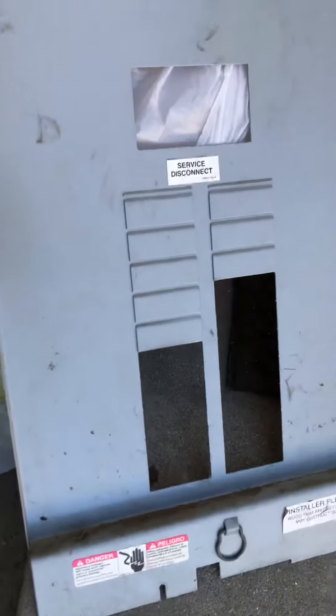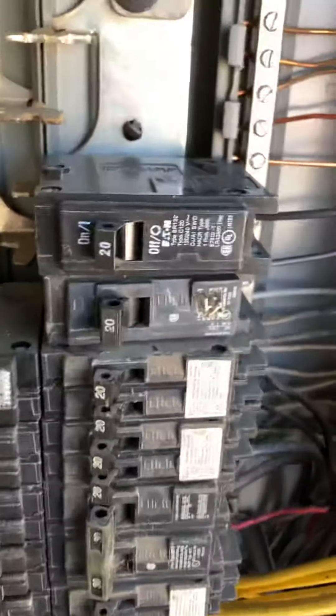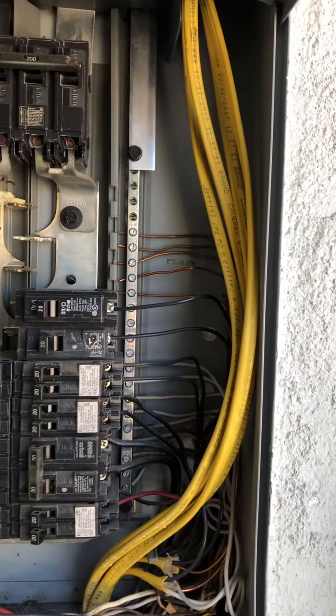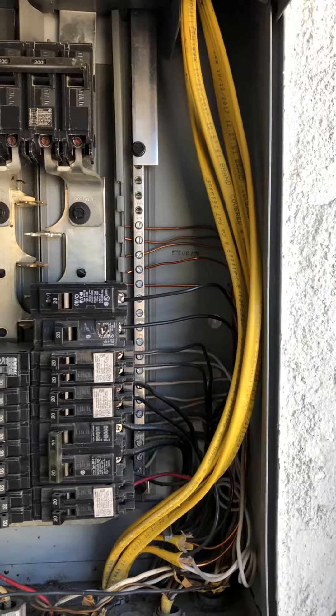Other things I did find: the panel cover is not labeled as to which breaker services which circuit. This breaker is not appropriate for the main electrical panel — it's a different brand, so it just doesn't fit. And there is Romex wire here, which tells me there must be a sub-panel inside, since I haven't gone in there.